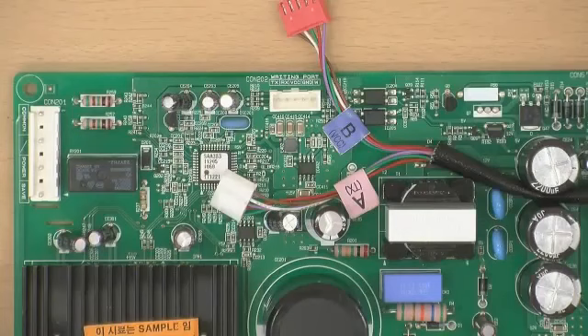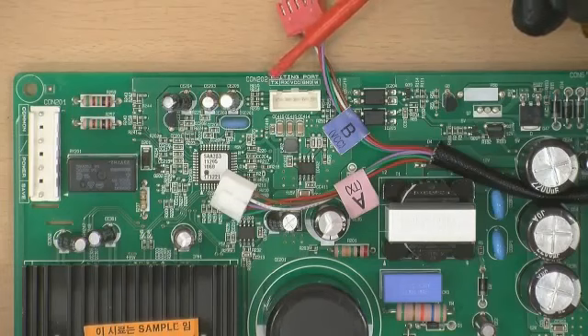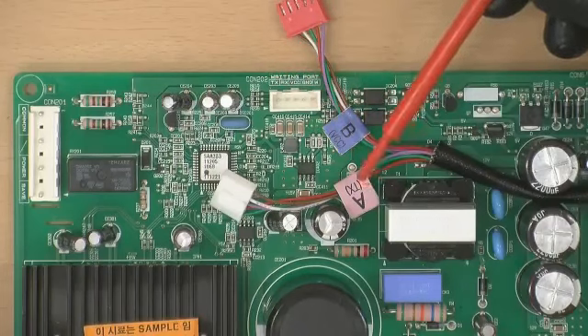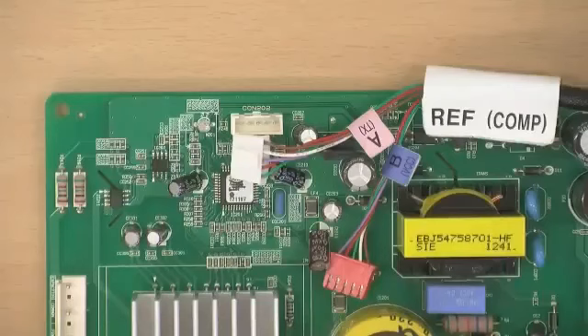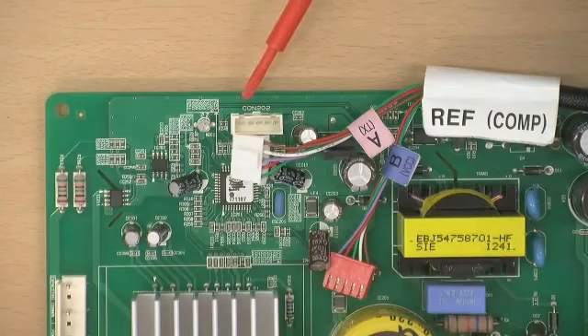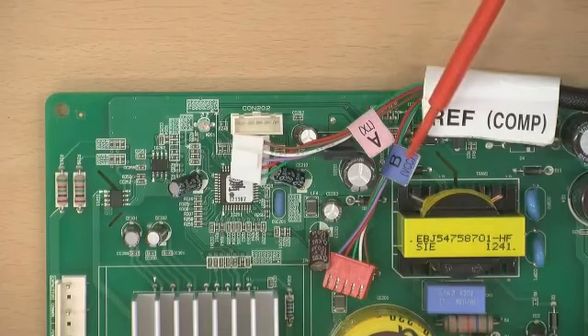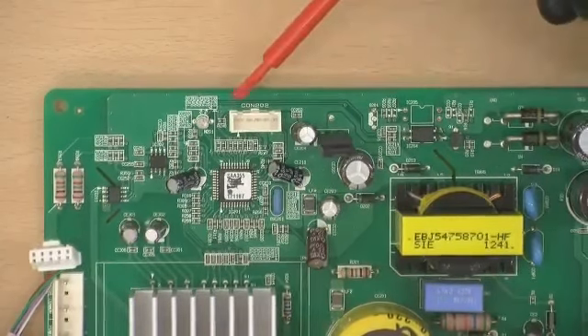Check the type of PCB connector CON202 to insert the appropriate cable to the rewriter. It is important to check if the letter on the PCB connector is TX or VCC. Connect the A type cable to TX and the B type cable to VCC. If there is no port letter printed on the PCB, connect the A type cable first. If it fails to perform writing, try connecting with a B type cable.